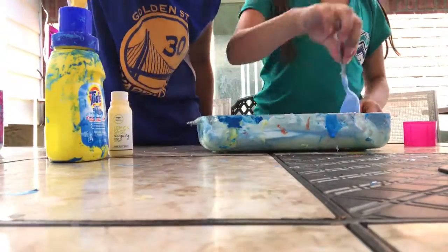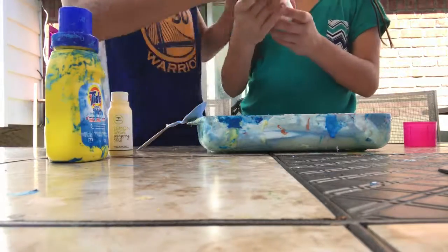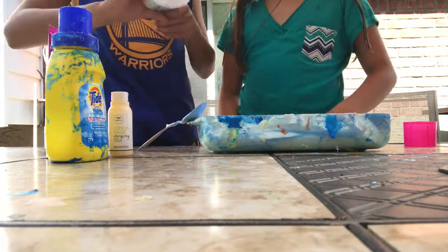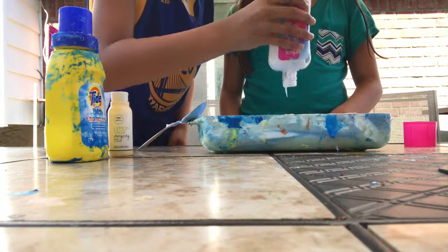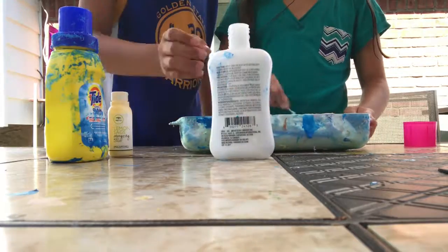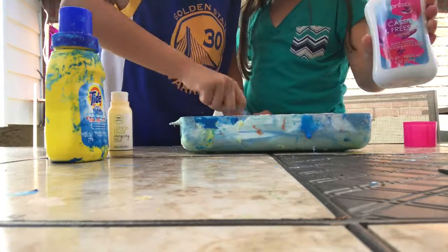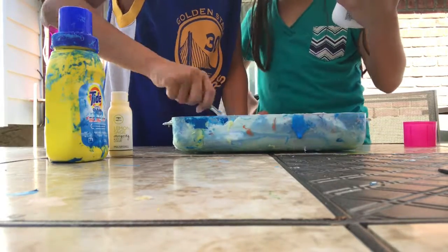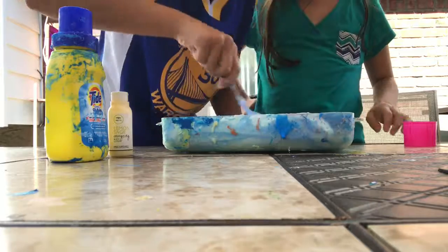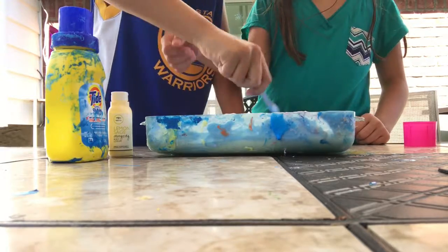Now we're going to add in the lotion. Lotion? What's lotion? I want to add in the lotion. Add two pumps of it. That's a great amount. Now we're going to mix it in. I want to mix it. The lotion makes it scented and extremely stretchy. It's better to get it scented because then it will smell good. It smells nice — it smells like flour.